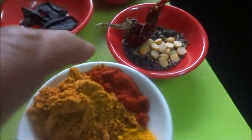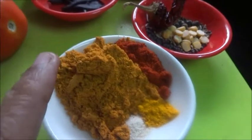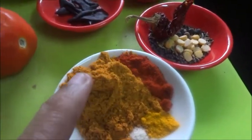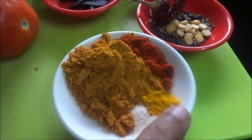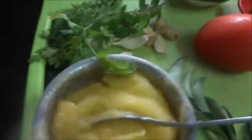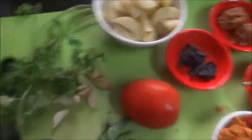Here this is the rasam powder and chilli powder — around two teaspoons of rasam powder, half teaspoon chilli powder, turmeric powder quarter teaspoon, asafoetida, curry leaves, ghee, and salt — the main ingredient of any dish.